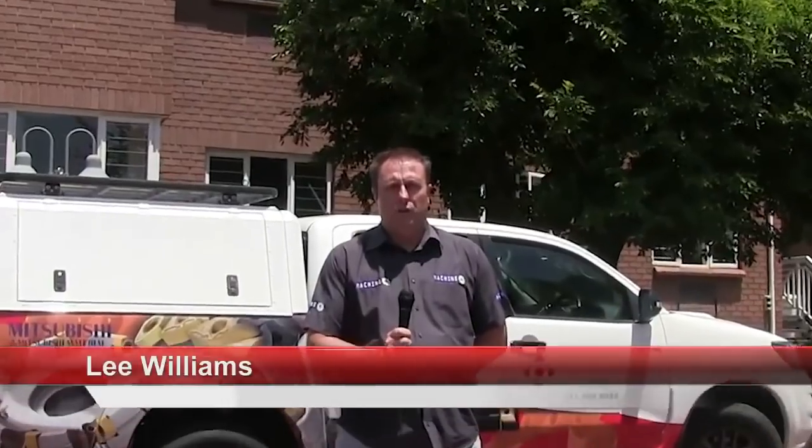Today we're back at Multitrade Distributors Headquarters in Edenvale, where we're going to be having a chat with their Sales Director, Mark Lotter, about the Moldino range of products and what they offer to the mold and die industry. Thanks for having us back at Multitrade's head office — today we'd like to talk about Moldino's solutions for the mold and die industry.